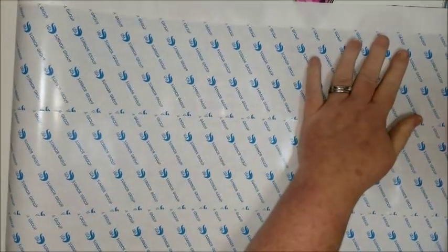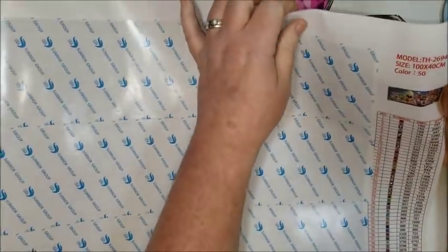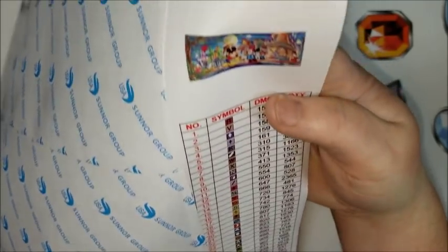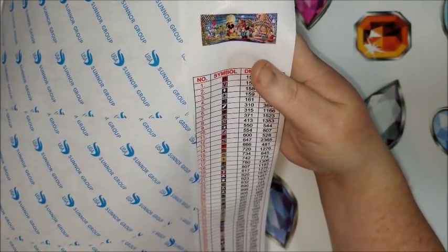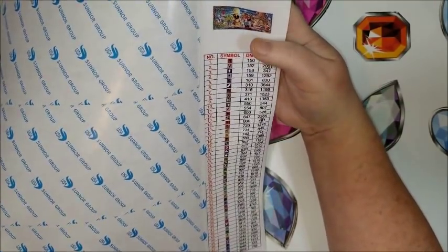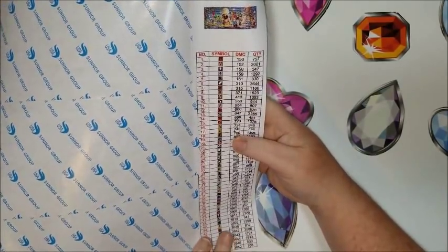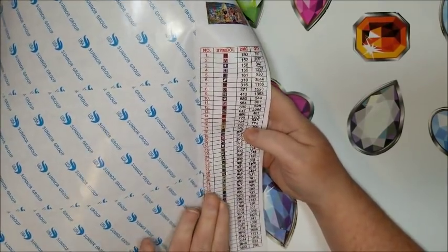Here's the moment of truth — let's uncover it. There are 50 colors in this and I'll show you the key real quick. This is a square drill and it's the typical Huacan symbols. There are some in there I haven't seen before, but there are 50 colors — quite a bit. This is from Evershine, just not to get that confused. The colors are basically spread out — there's not like one specific color. The one color with the most is 3,756, which is kind of an off-white, and that has 4,743.